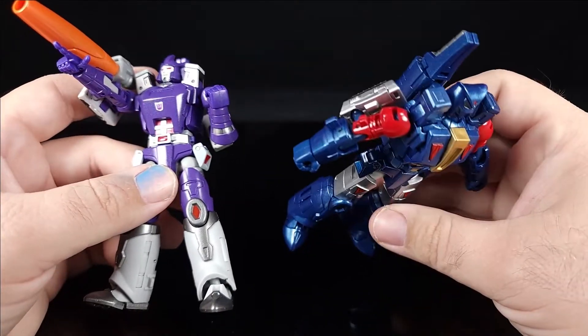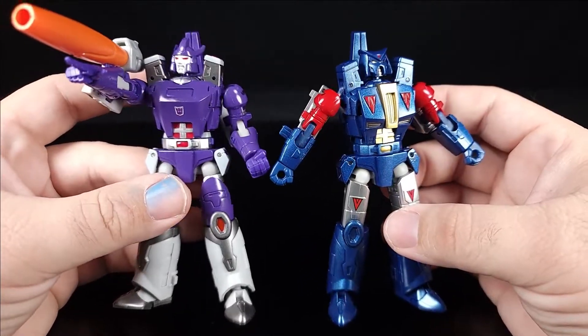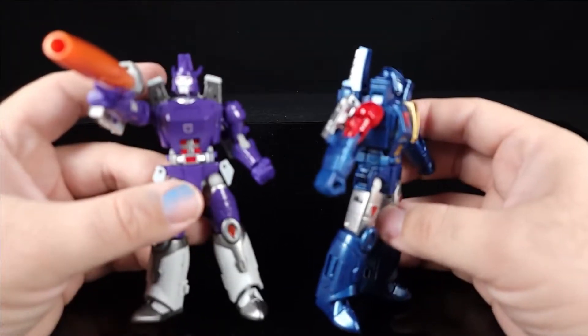The forearms are also different, which I didn't realize at first — and the next figure we look at also has different details in that regard. It's pretty cool that they're getting mileage out of this mold, even though he doesn't necessarily share the design of Galvatron.